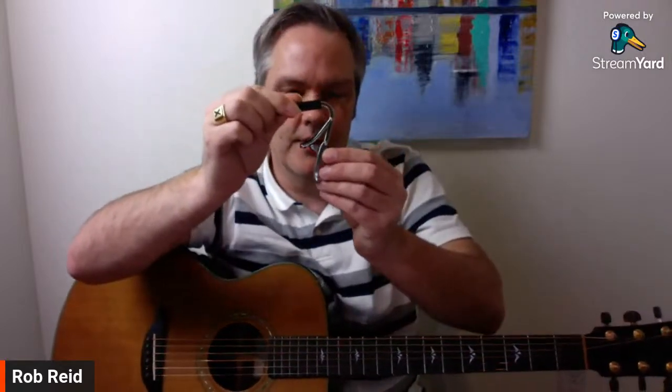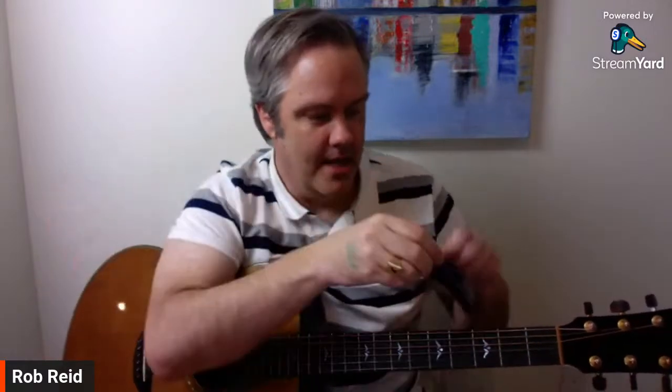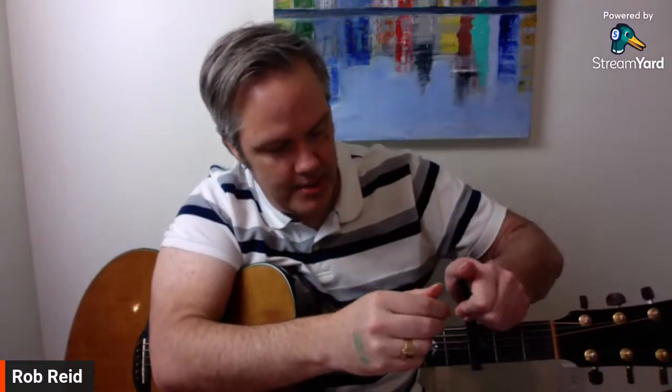Then there's this clothespin-style one — you can adjust it easily with this little knob. But this one has one tension setting; it's really really tight and can pull your guitar out of tune — a one-size-fits-all sort of thing. It's a decent option too, but I definitely recommend the Shubb capo.